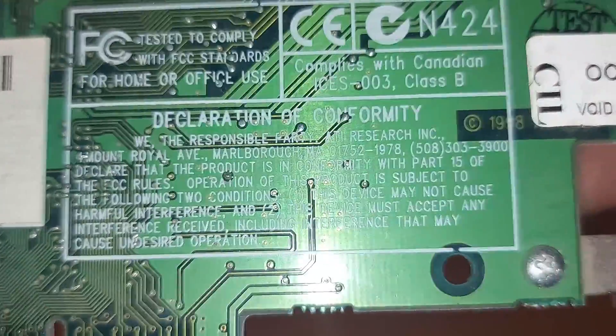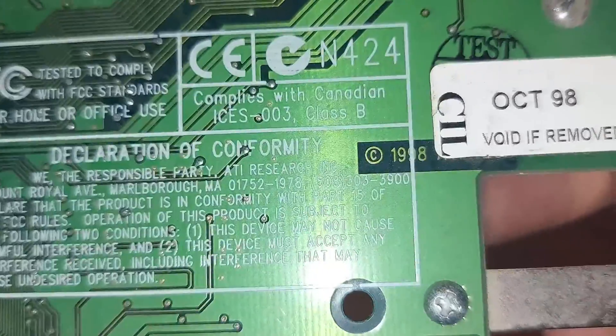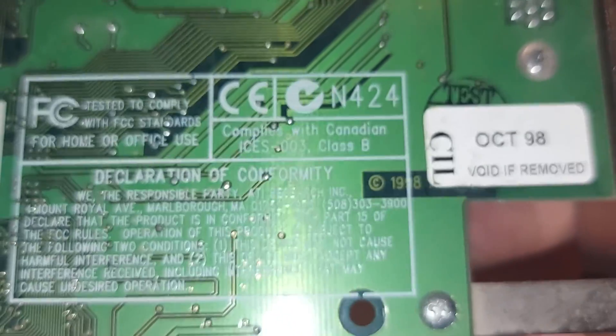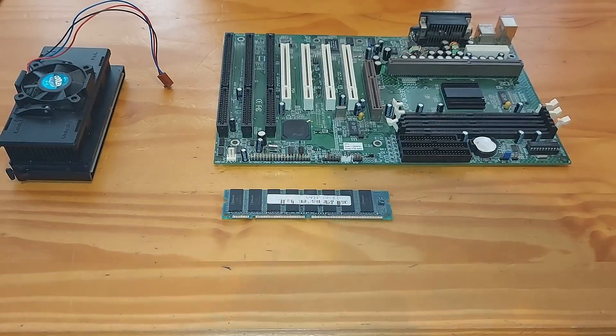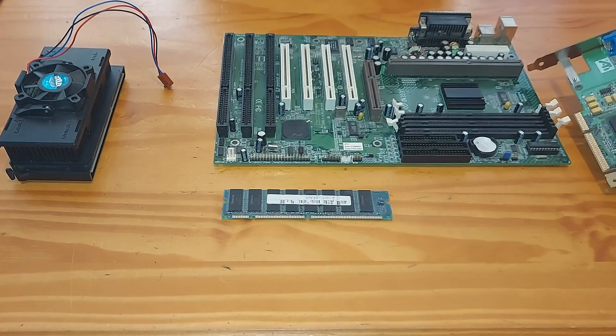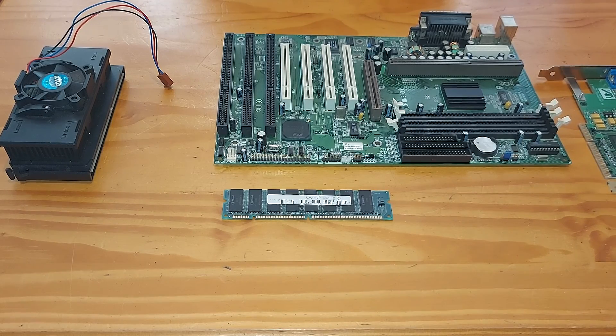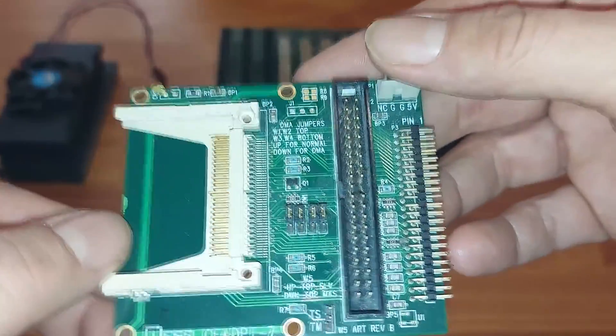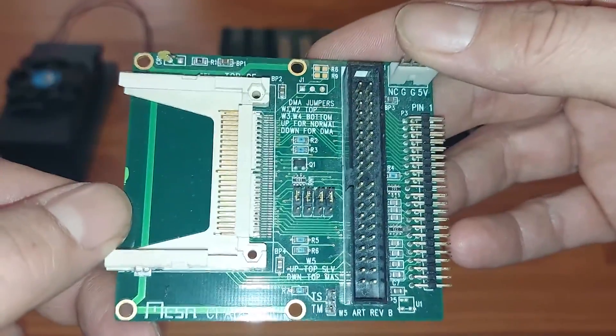The ATI Rage Pro AGP was released on the 1st of March 1997, but this particular card appears to have been manufactured in October 1998. The final and most important piece of the puzzle is an IDE to Compact Flash adapter.